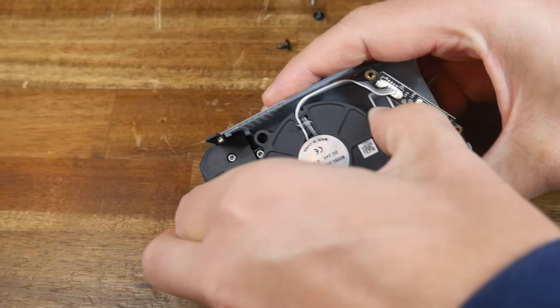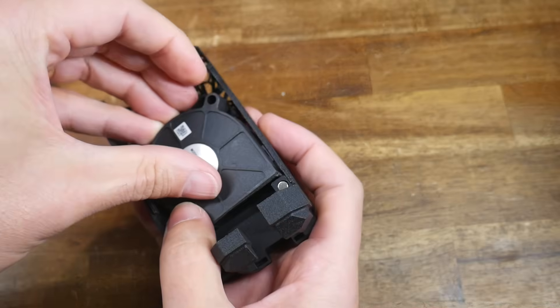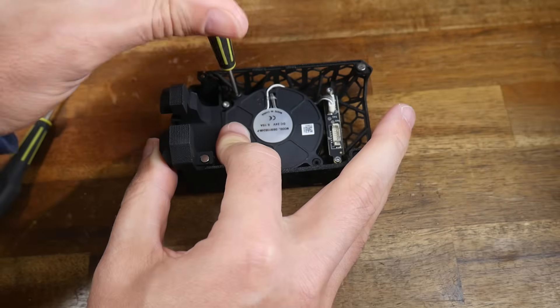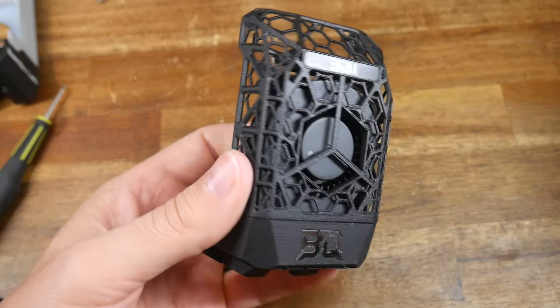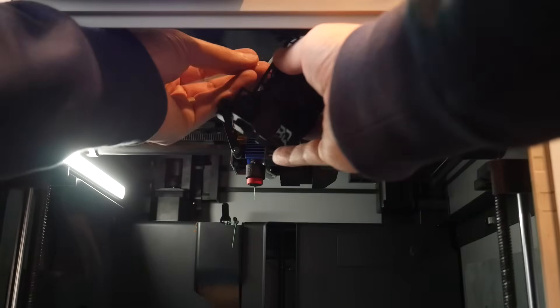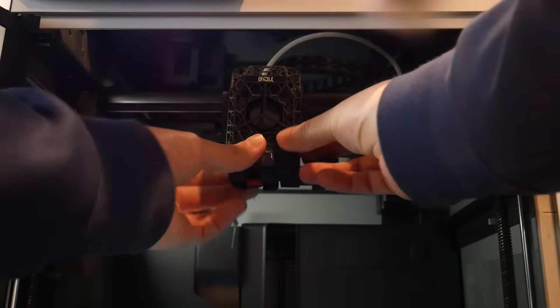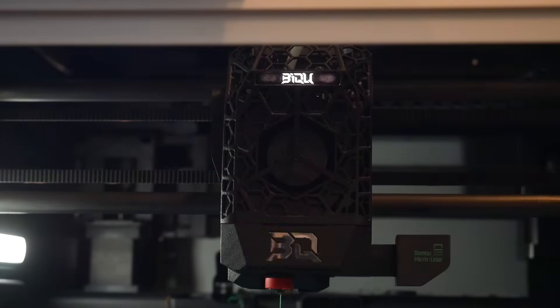Once all fasteners are removed, the fan and PCB slide up and away. To finish, we follow the same steps in reverse — sliding in the fan and securing it along with the PCB using the factory screws. This design gives a prominent view of the blower fan. We then plug back in the connector going to the printhead, offer the new cover from a lower position to clear the hot end, and push the Jetpack forward to let the magnets hold it in position. We can see the BQ branded panel with LED lighting on and off.